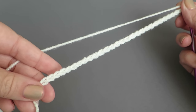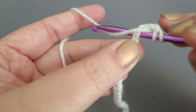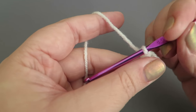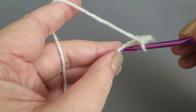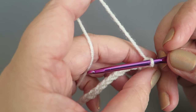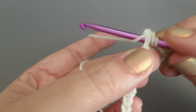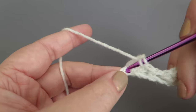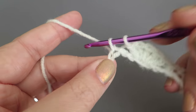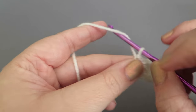Chain 33. Into the third chain from the hook do two trebles, then skip two chains and into the third one along do a double crochet. Skip two chains, then into the third one do five trebles — one, two, three, four, five. Then skip two chains and into the third one do a double crochet. You're just making a scalloped edge — nothing too difficult. Keep repeating: skip two chains, five trebles, skip two chains, double crochet — all the way to the end.